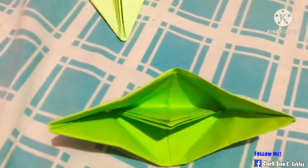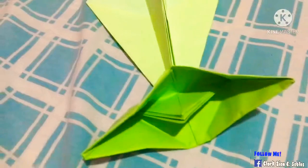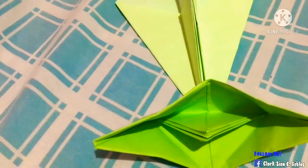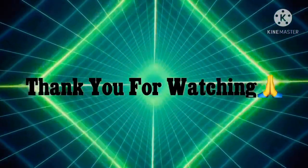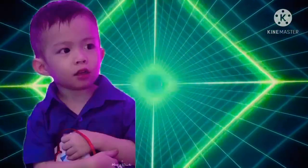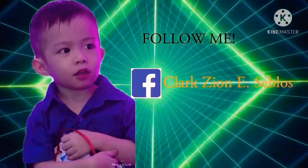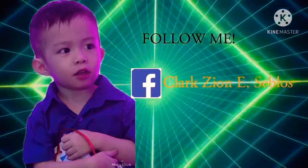Okay guys, this is the end of the video. Bye! Leave a comment down below if you like our video and subscribe for more videos. Hit the notification bell, subscribe for more videos. Bye! We'll see you next time.